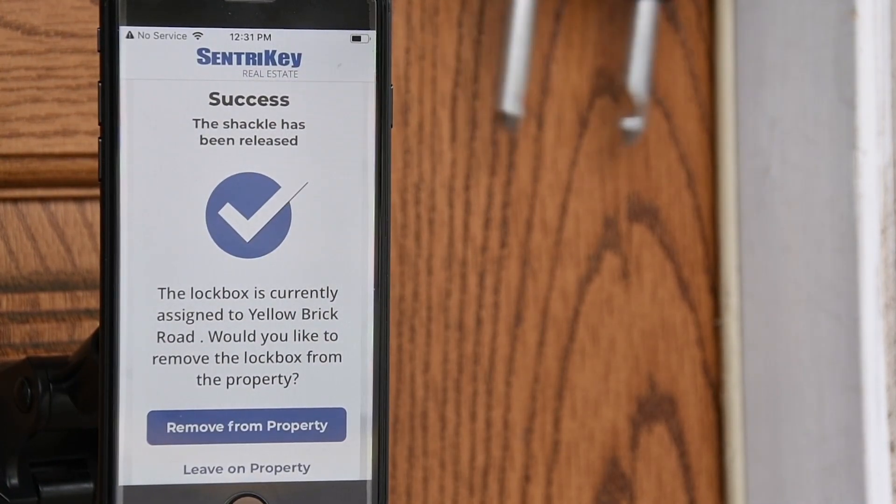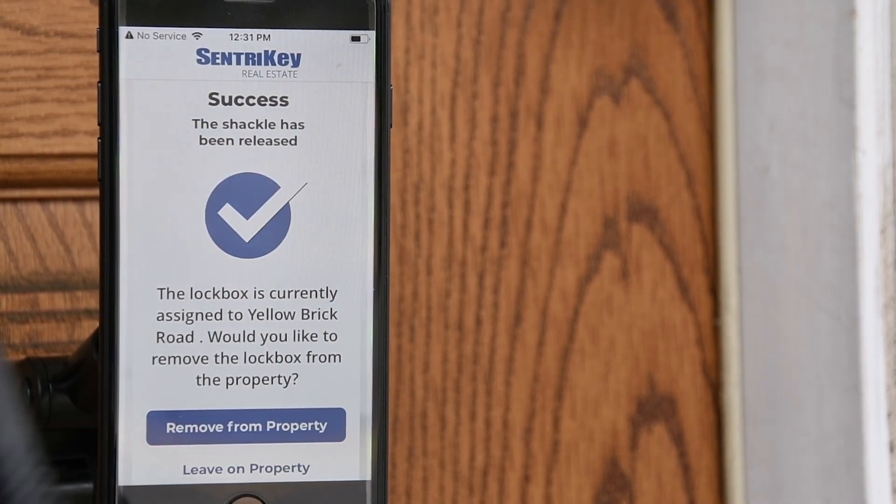You'll receive a message that the shackle has been successfully released. Once a shackle has been released, you'll be able to assign or unassign the lockbox from the property.